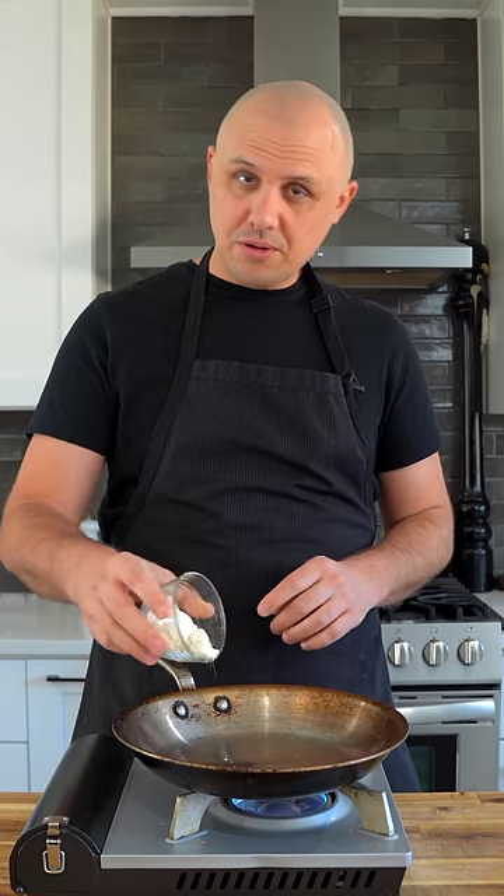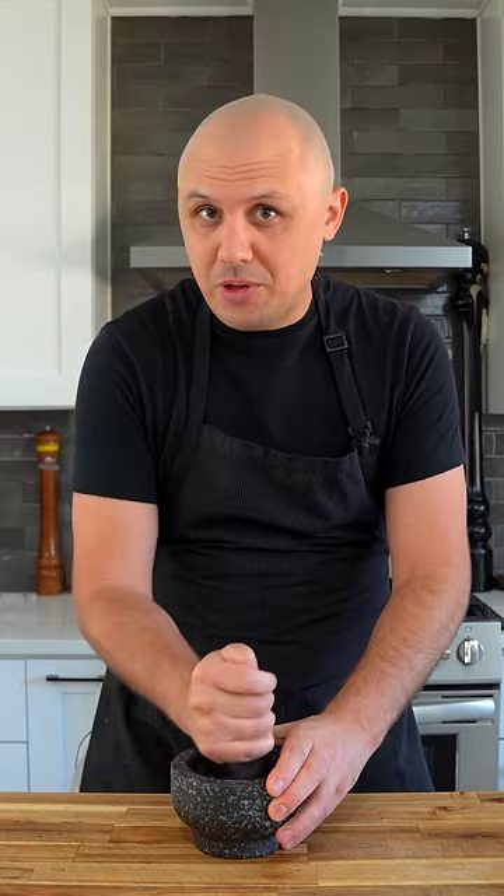Let's make a burger inspired by a random country. Pakistan it is. Start by toasting off coriander and cumin. We're also toasting some chickpea flour. Now grind up your spices.